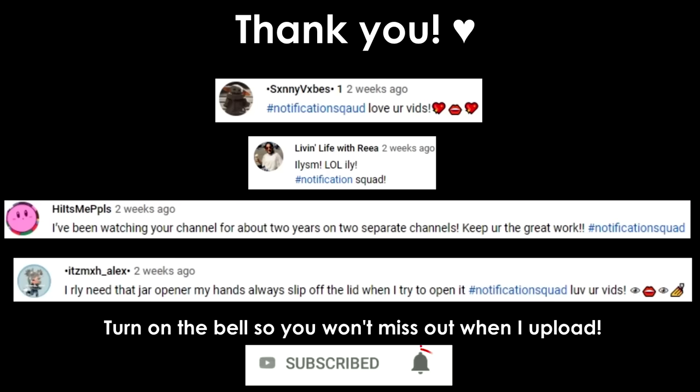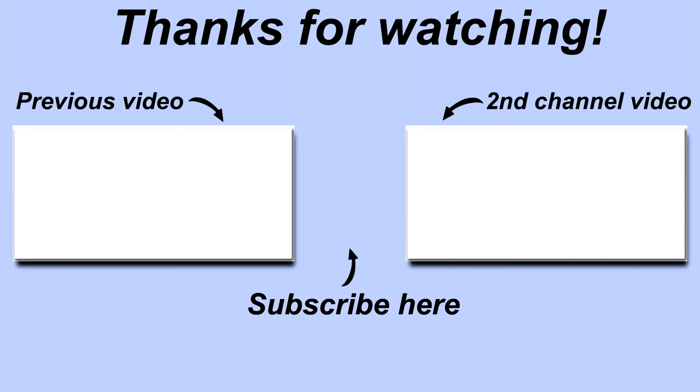And that is it to this video. Thank you guys so much for watching and I will see you in my next video. Bye!